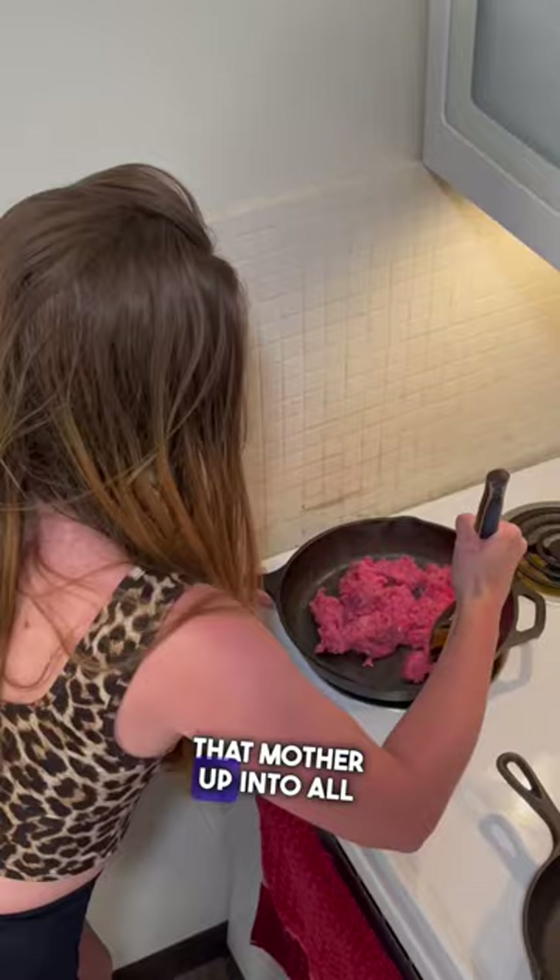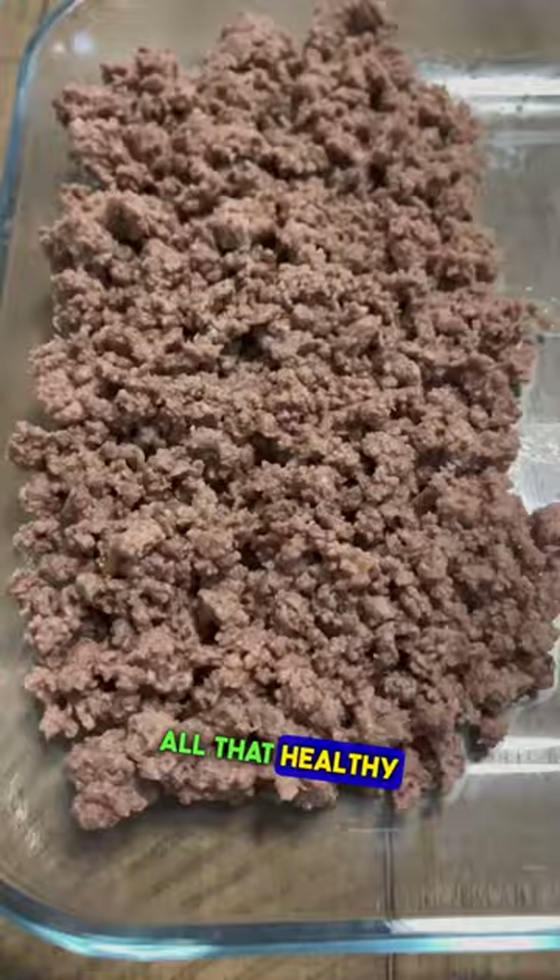Then we cook our ground beef on medium heat in a cast iron pan, mash that mother up into all its smallest bits and pieces, add some Flava Flav if that's your thing, don't forget to scoop out all that healthy saturated beef fat, add salt — perfection.